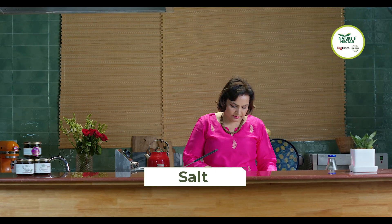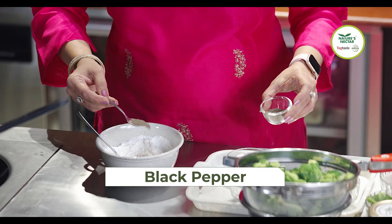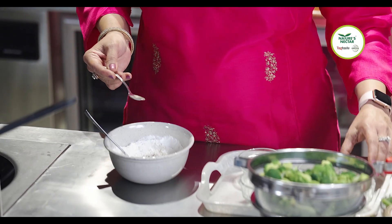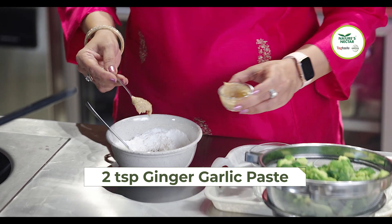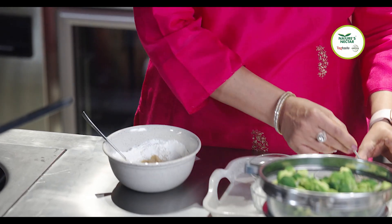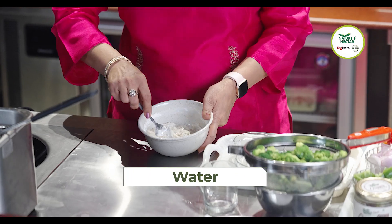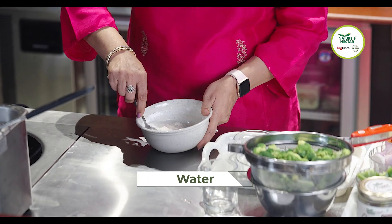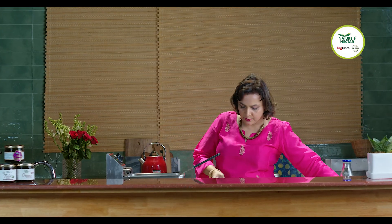We add a little bit of salt in this, some black pepper, and about two teaspoons of ginger-garlic paste. We're going to slowly add water and make a thick batter out of this. Mix it thoroughly so that no lumps are formed — you can use a whisk.